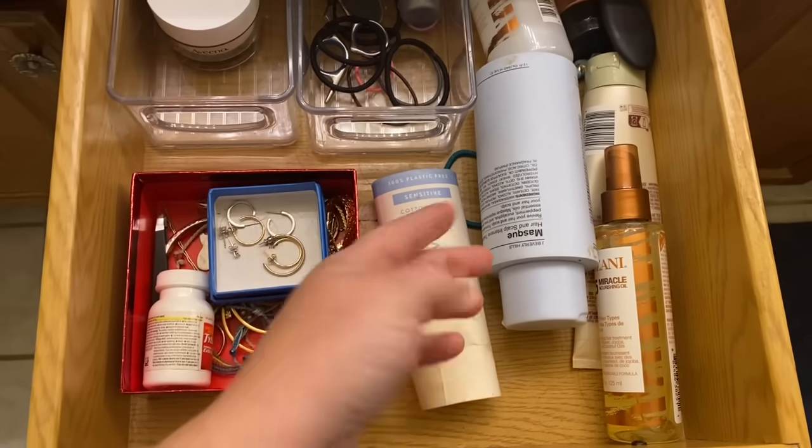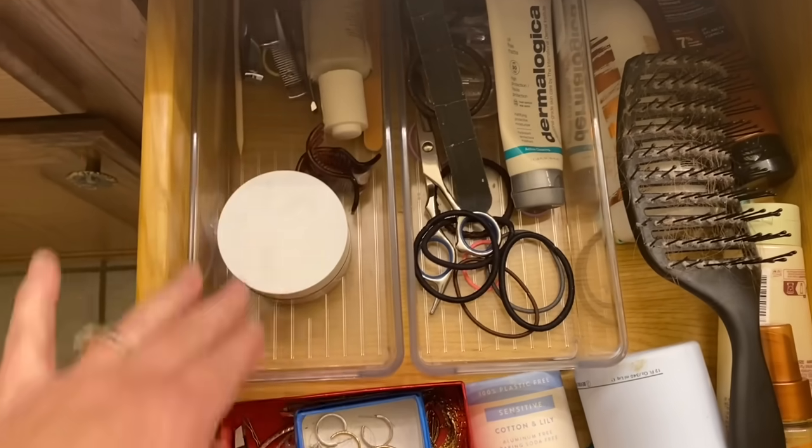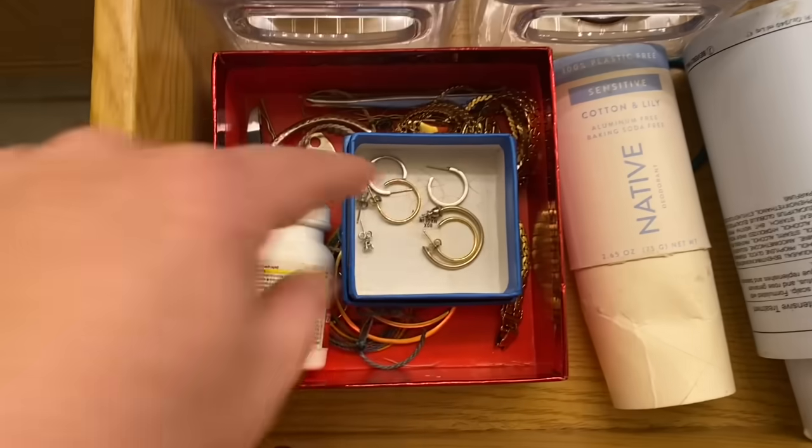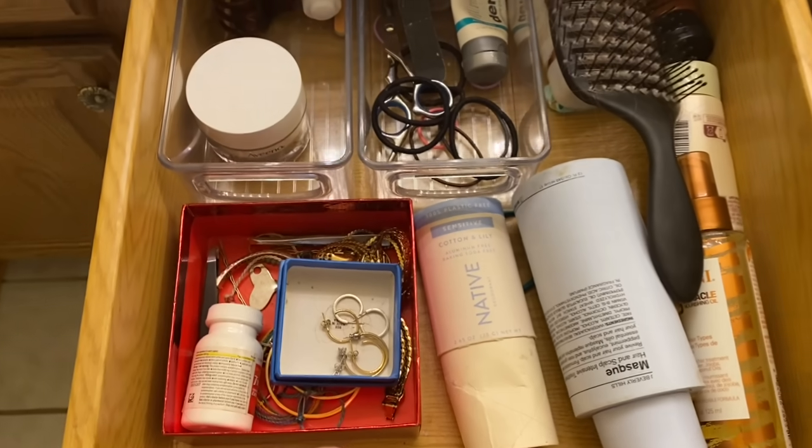To get ready I have one drawer for all my stuff: deodorant, hair stuff, lotions, nail clippers, my clip, and a small jewelry box — just earrings and some bracelets. I don't really wear much jewelry or any makeup anymore. Most makeup I've tried in the last year burns my eyes. I've tried mineral makeup, non-toxic makeup, and a lot of different things, and finally just gave up. I have some Honest Brand lipstick that stays in my purse for going out. Otherwise I've been makeup-free for about a year.